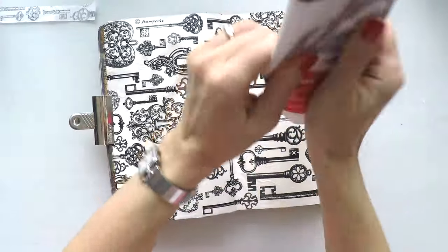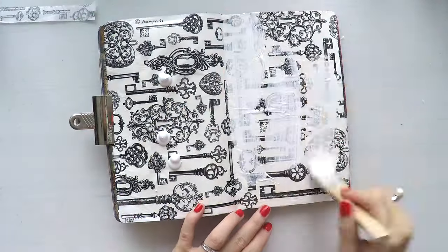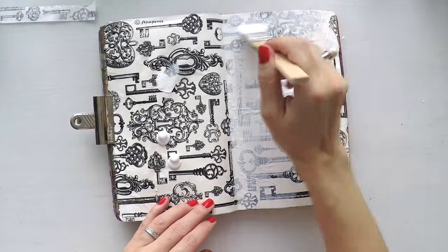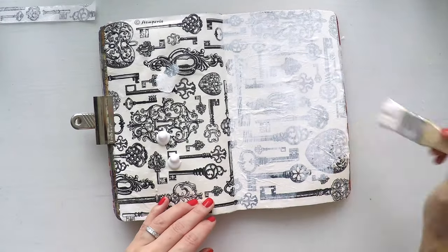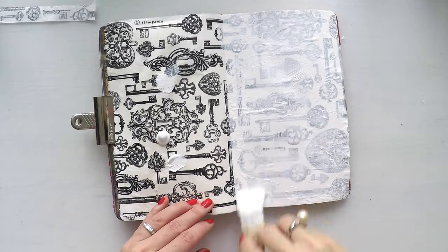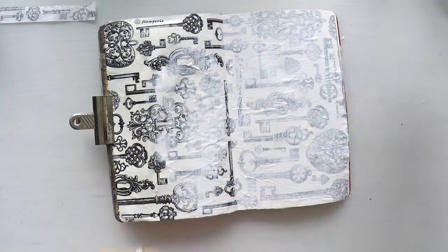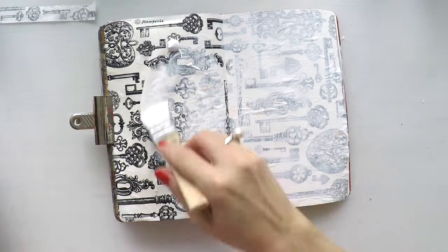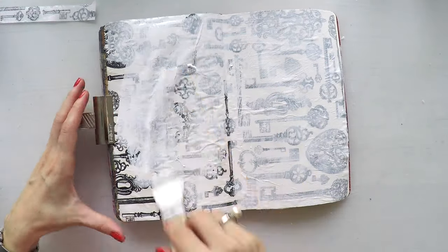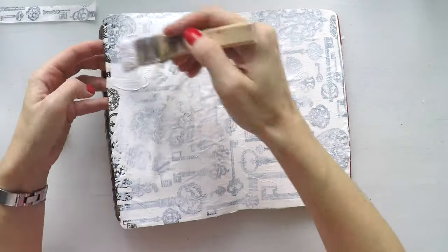Since this background is very strong I need to push it back, just to have it coming through the page in a subtle way. I'm going to cover my page with acrylic paint anyway, so I will prepare my pages with gesso. This serves two purposes: it pushes this strong background to the back and prepares my pages for some acrylic paint.